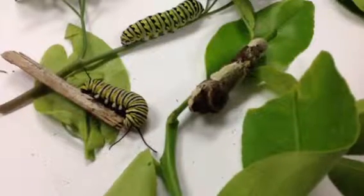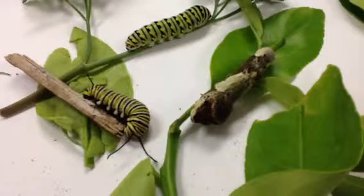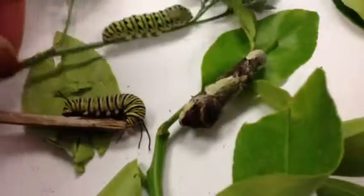These are three different types of caterpillar species that were found in our garden today, the first weeks of November, in Florida. The first one is a swallowtail, a black swallowtail caterpillar.